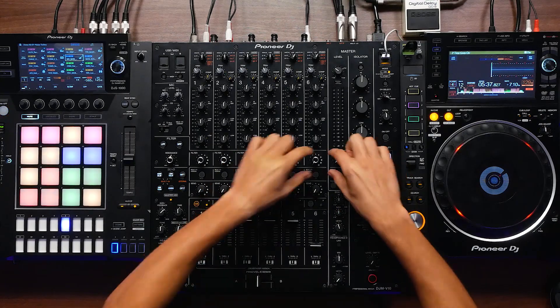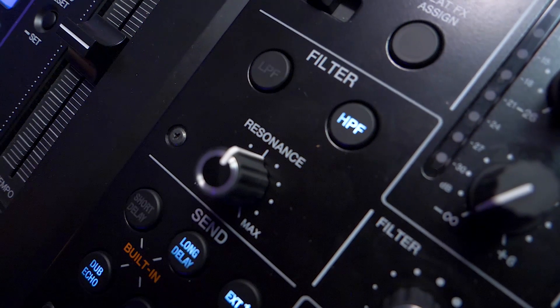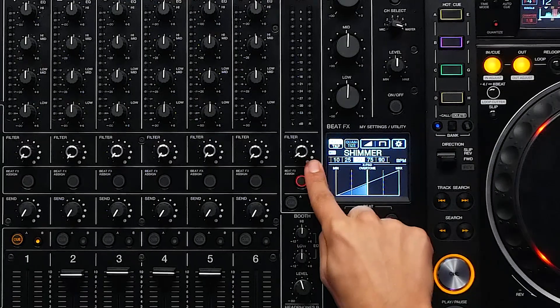The V10 now has its own independent filter section, located in the middle of the mixer. We have a low pass and a high pass with resonance, which also goes to the master.